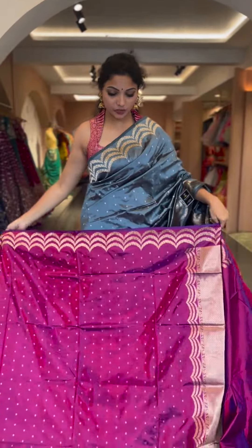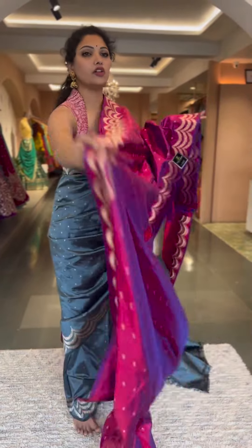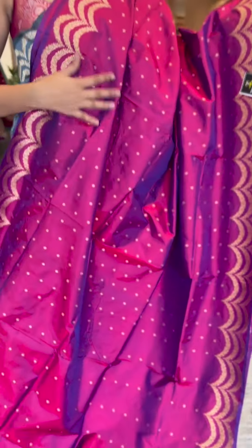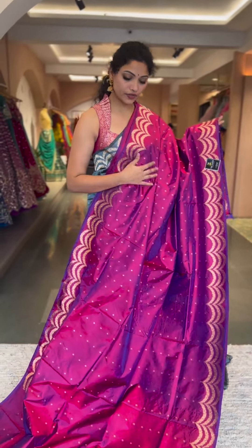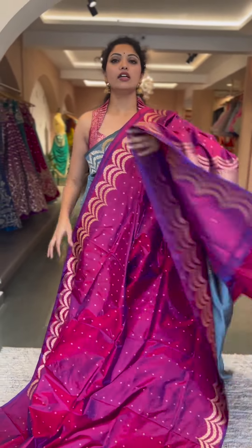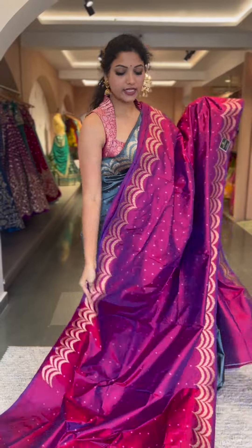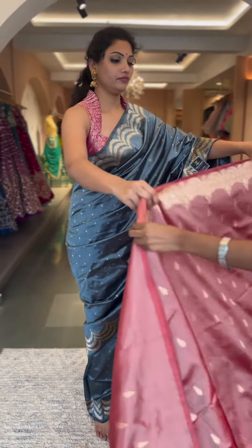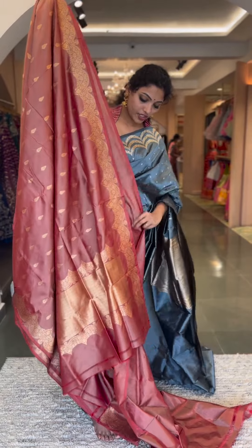This is a lovely magenta purplish pink color — a dual shade of magenta and purple — in a triple scallop edging border with small motifs all through the saree body. Another very royal and pretty color. The dual tone and shine are very clear and evident. This is one of the very unique color tones — magenta with purples.